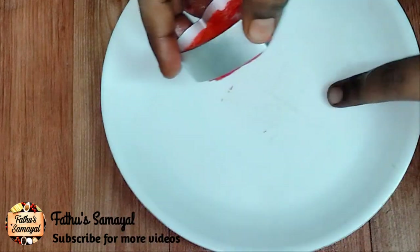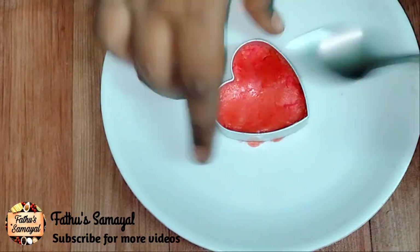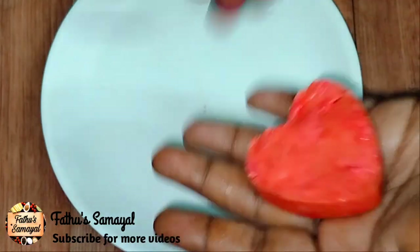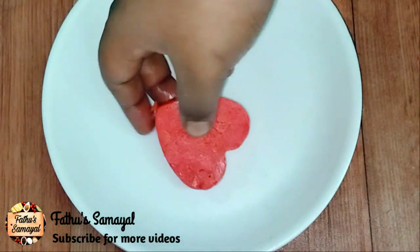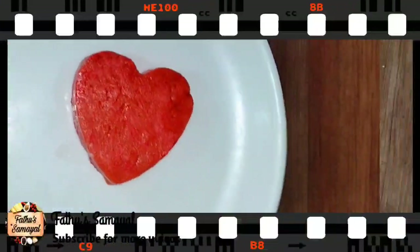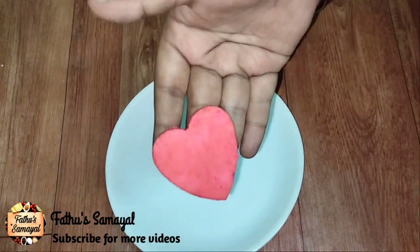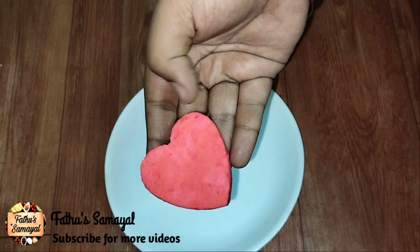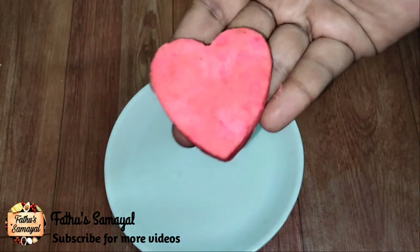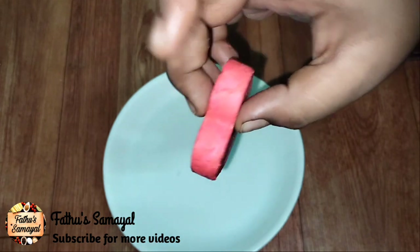Now we have to set the mixture in the mold and equalize it. We have to do two pieces. We have to let it set. It needs to set for two days. Once it is hard and set, it is ready to use. You can refill the scent by spraying fragrance on it with a light spray.